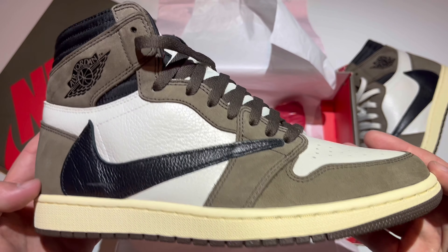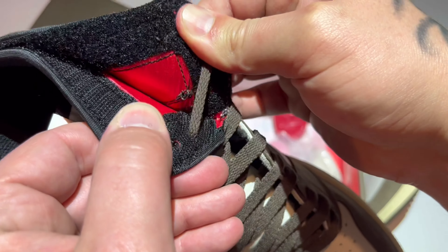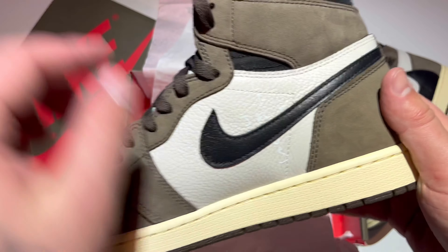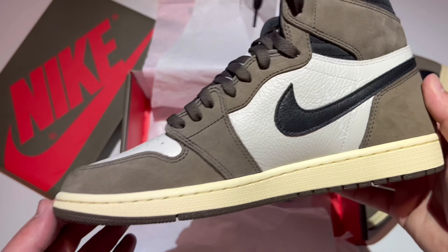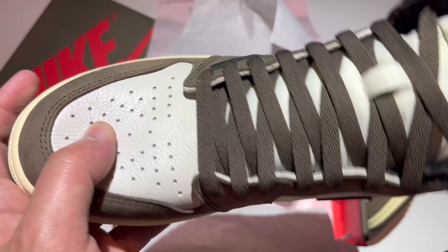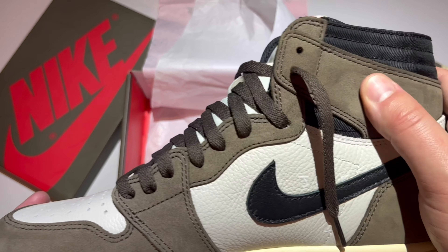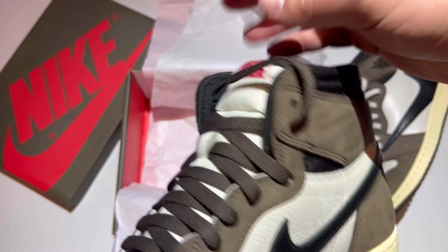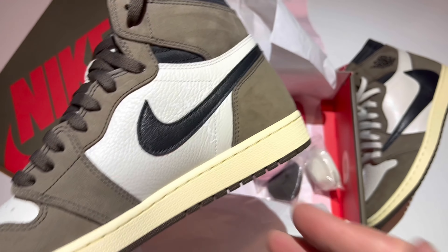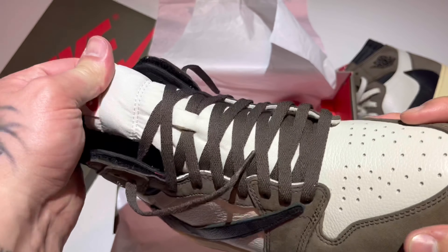Look at the Air Jordan wings logo — super shiny, nice black gloss. All of the nubucks are very thick. We do have the red satin pocket — you can hide or stash your goodies in there. On the inside of the shoe we do have 'Cactus Jack' written in sail. It's all about shape, looking very accurate. Materials are extremely on point. The movement on that nubuck is incredible, the tumble on the leather is incredible as well — perforated holes, the shape, tongue height.